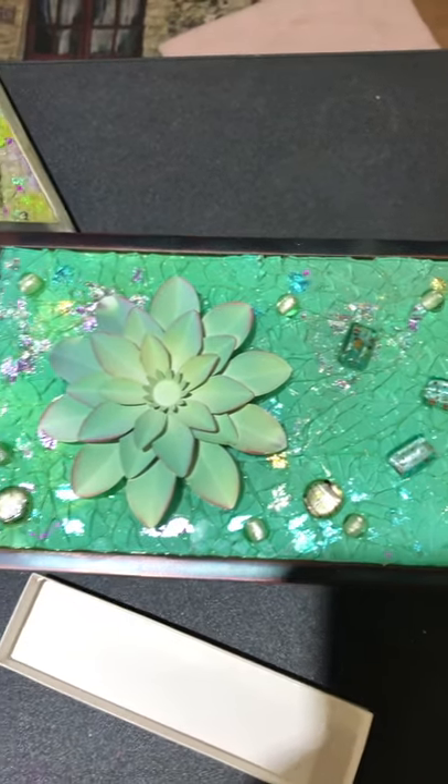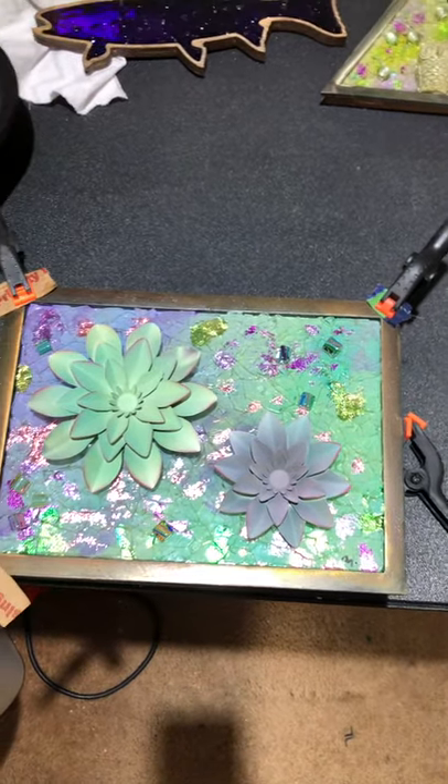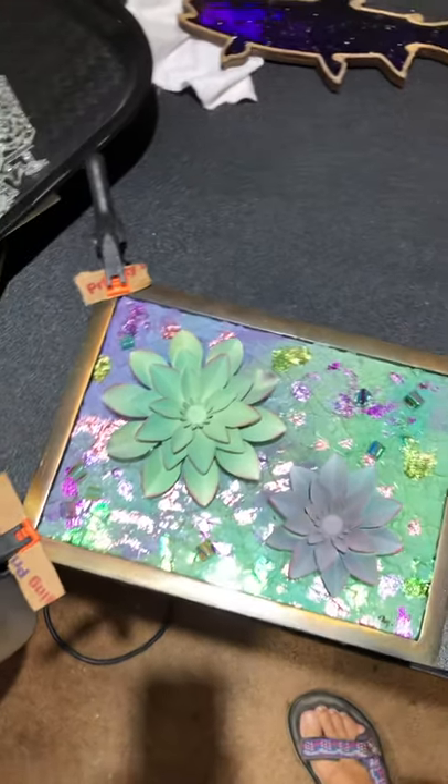I will glue this flower on top as well. This will be my succulent series — I'm doing several pieces like this that are succulents. They're around eight by ten size, different varying shapes, and this is mostly where I work.